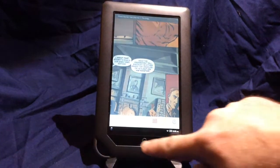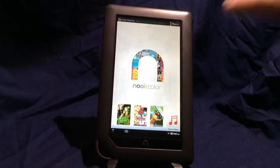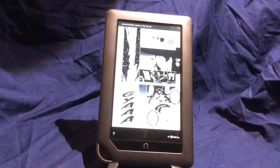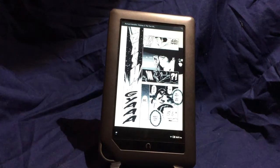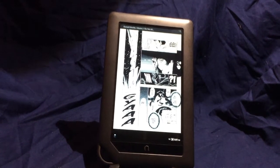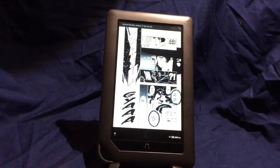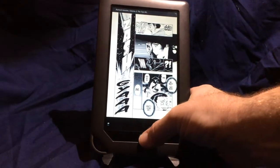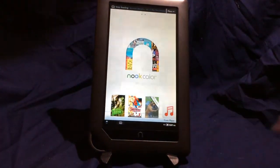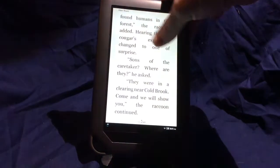Comixology kind of took that market over anyway. However, Japanese manga is about the same size as the screen and it reads really well — it's one of the device's real strengths. So if you like to collect manga, that works really well. You can also read books, of course. Just tap like you would any other e-reader, it loads them up, and it works just fine.